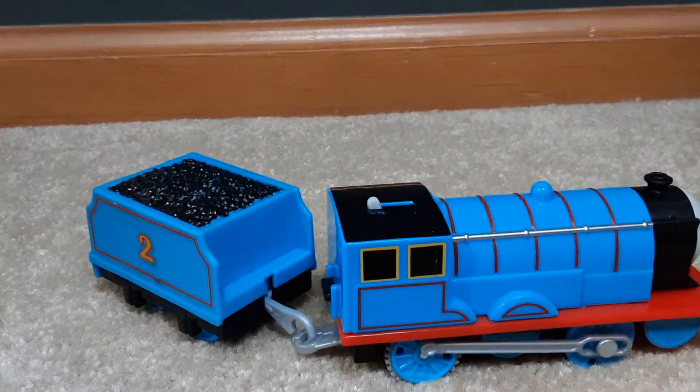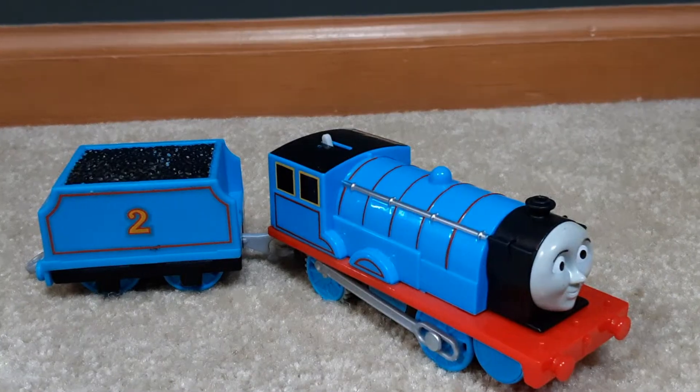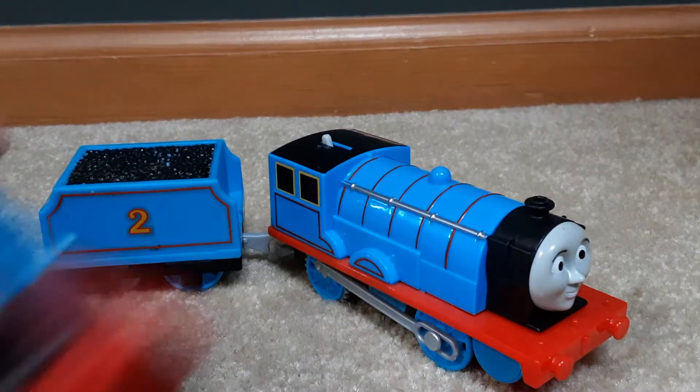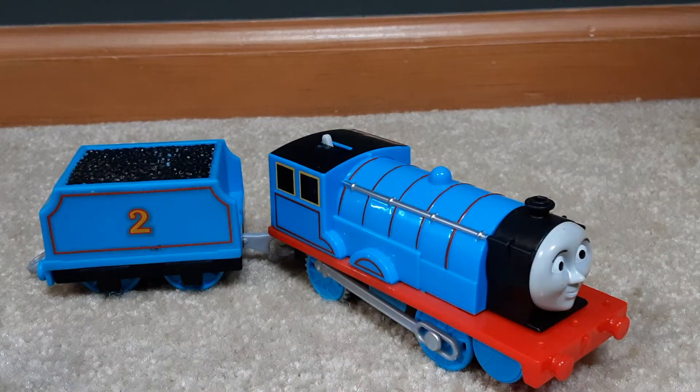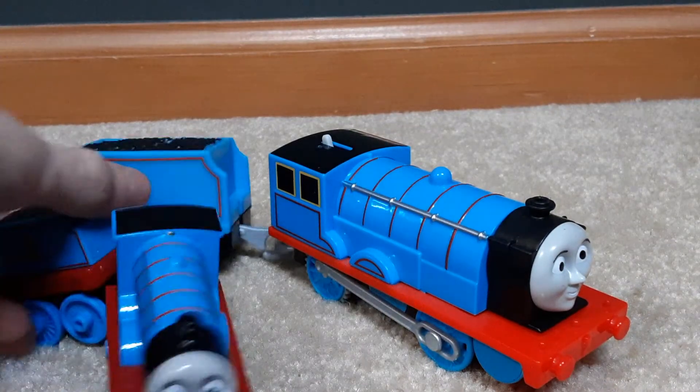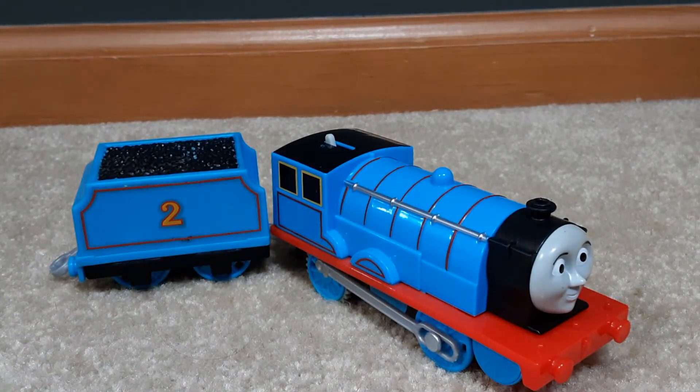At the end of the day, this is the only way to get a motorized Edward, unless you have a hundred bucks for the older version. If you can't afford that, welcome to the 40 dollar Edward range. He's still respectable, and he's better than other Trackmaster 2 models - he's an Edward, you can't say anything bad about that. For a cheap Edward, get the push-along version at Walmart.